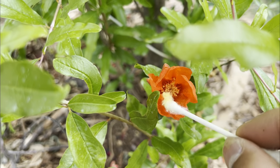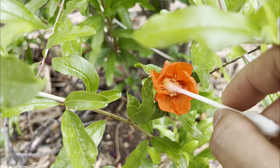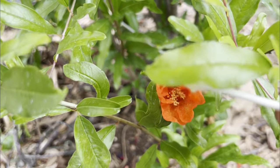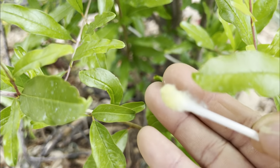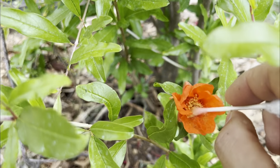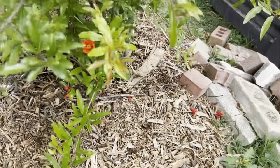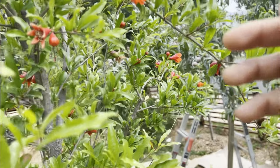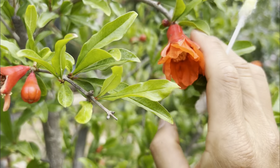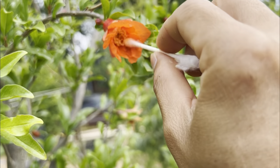First, find a male flower and put your q-tip in there and swirl it around. You can see there's so much pollen that falls off — the q-tip should be yellow like this. You can also use a brush, or even your finger if you don't have anything. Then move to the female flower, which is plump like this one, and go in there to pollinate the stigma all the way inside.